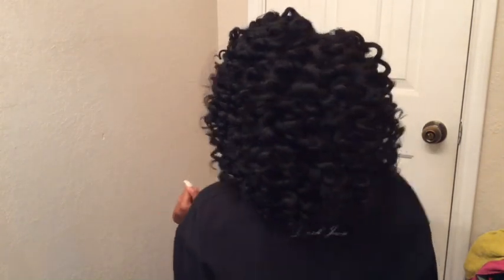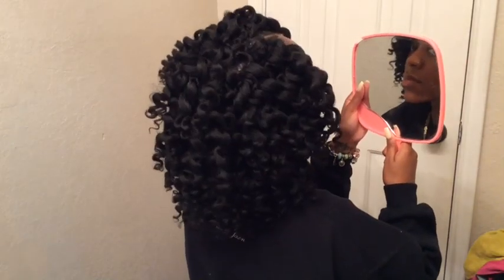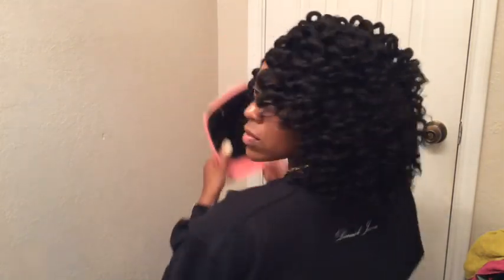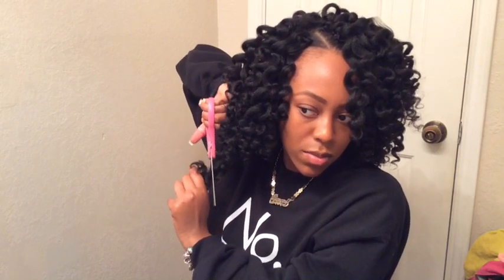So this actually wraps up my hairstyle and this is the back. Very full and very luscious, how I like it — very bouncy. I love this curl pattern. This should definitely last me at least two weeks. This is the finished product, and I'm going in cutting some hair only because I felt like it was a little bit too much. I'm just shaping my hair, that's all.